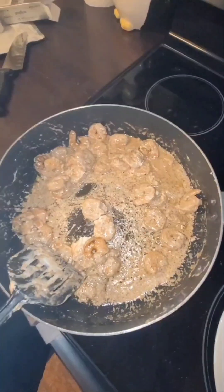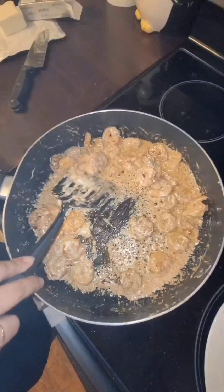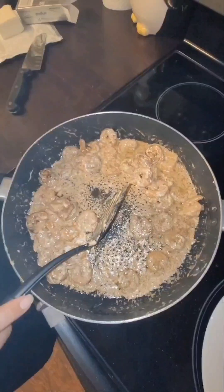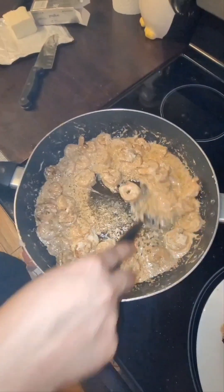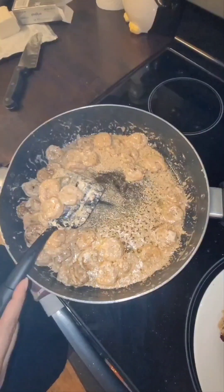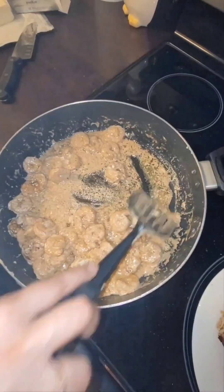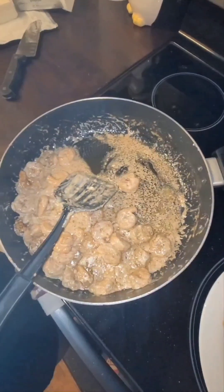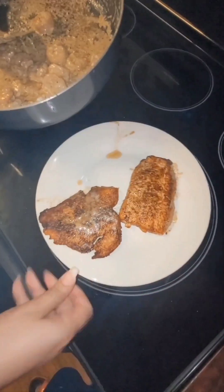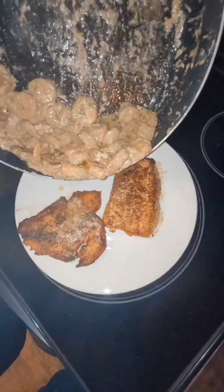Alright, I'm back — you see that? That's basically how it's supposed to look. It's not going to be super light because there's more butter than cream cheese. If I added the other half of the cream cheese it would be thicker, but this is enough. This was one bag of shrimp, which I believe is about a pound. Now I'm going to go ahead and serve it on the same dish, because this is a complete meal — there goes the shrimp onto the plate.